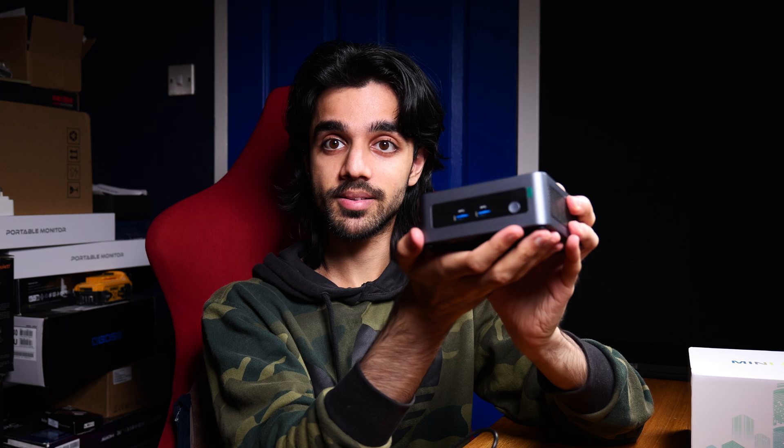Hello everyone and welcome to VirtueUpTech. In today's video we are going to be taking a look at the FireBat MN56. This is a small form factor mini PC that you can pick up over at AliExpress. Affiliate links will be down below — clicking on those really helps to support the channel, so if you are considering buying one of these, or even something else, just clicking on them really helps out.